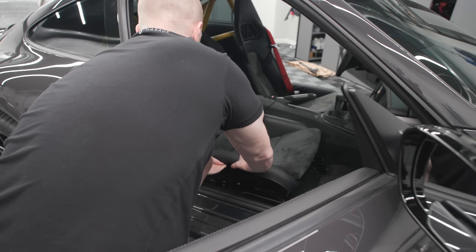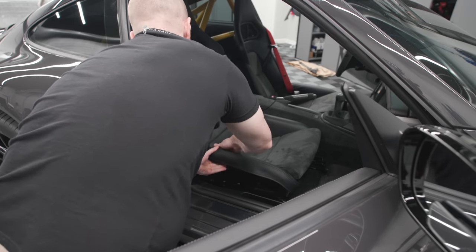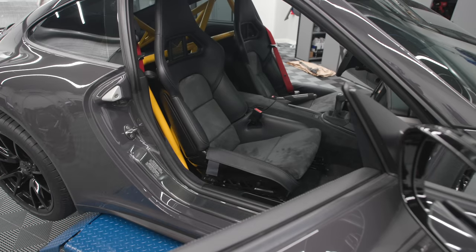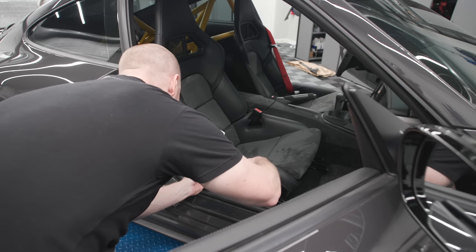I'm gonna pull this off here — I'm just going to snip like half an inch off. I don't know if Ed recommends this but I'm doing it anyway; just don't want it poking me in the hip. It's a little bit longer than I need in my application here.